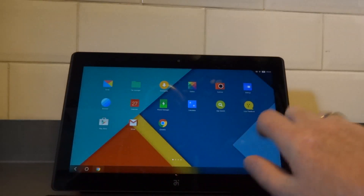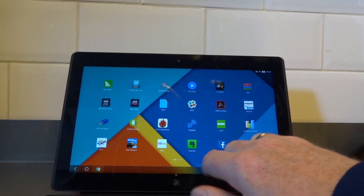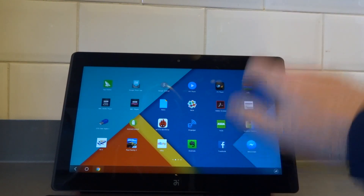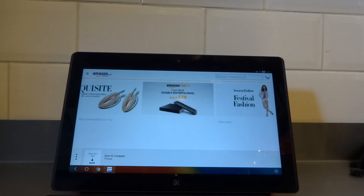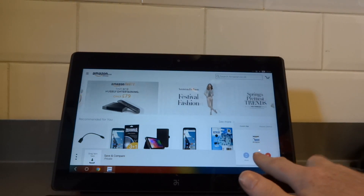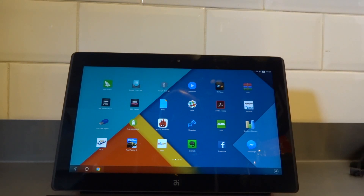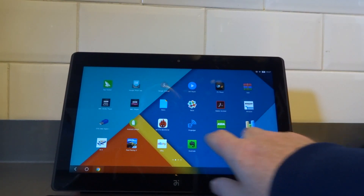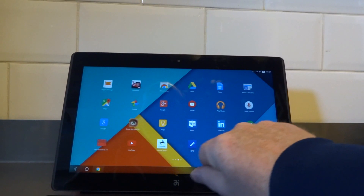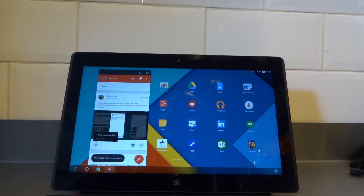Going back to the home screen, let's open another application — Amazon, for example. Amazon is laid out in tablet mode. However, if I press the menu button on the taskbar, I can request it go to phone mode, though it does require the app to restart. Let's try that with a different app — Google Plus. As you can see, the last time I used Google Plus I used it in phone UI mode, so it has defaulted to that.